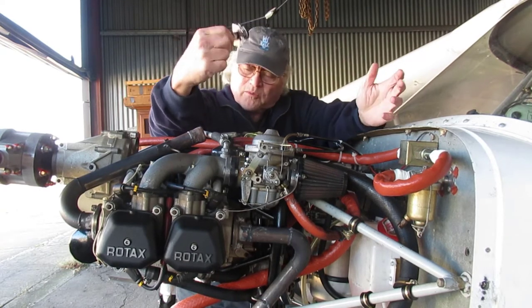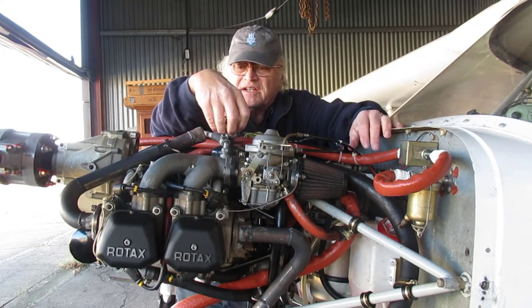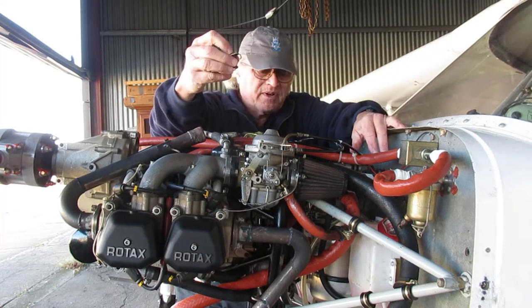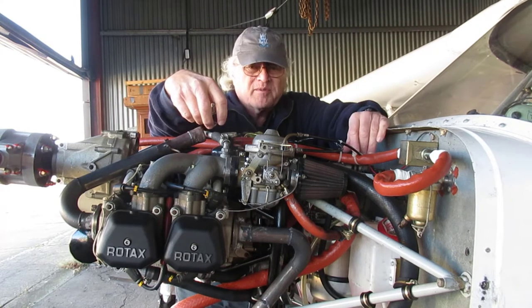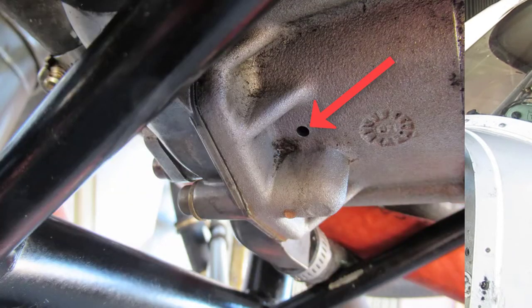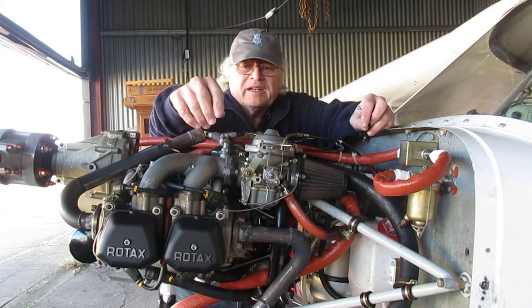That works for pressurizing the system, but even then I was having trouble finding it. What I ended up doing was pumping it up to 15 pounds per square inch, leaving it overnight, and then coming back the next day with the lower cowling off and exhaust system off. I was finally able to confirm that it was coming out the weep hole for the water pump — maybe one drop every half hour or so. It was such a small leak.